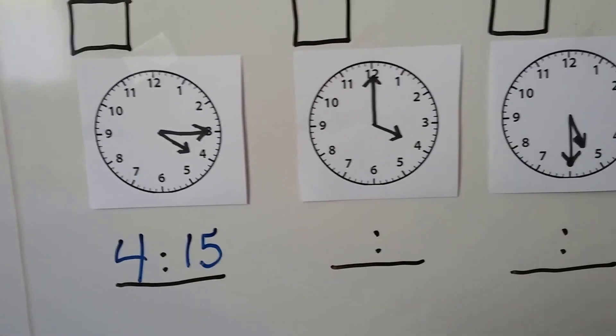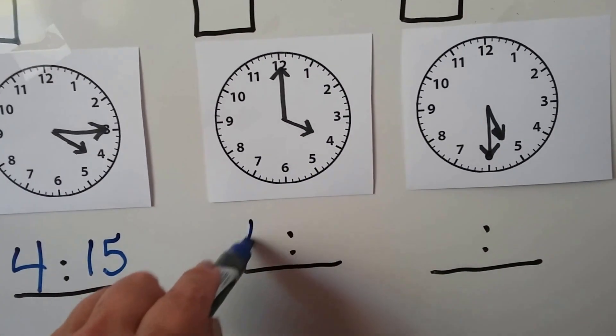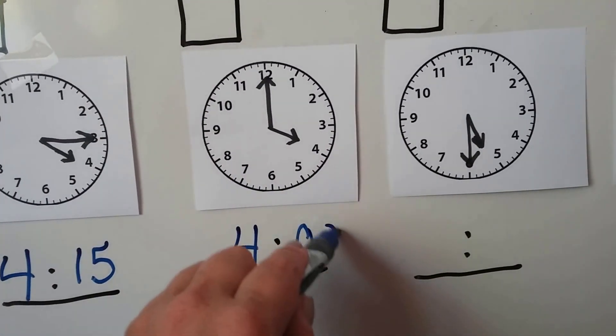How about this one? The hour hand is pointing at the 4, and the minute hand is pointing at the 12, which means it's o'clock.